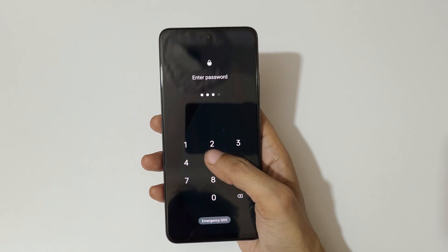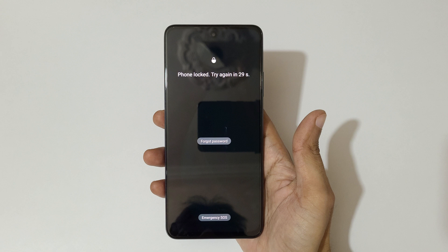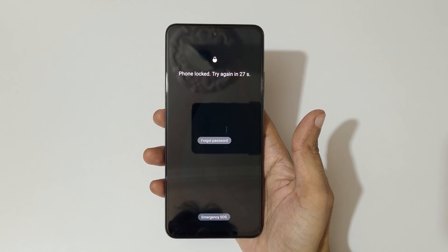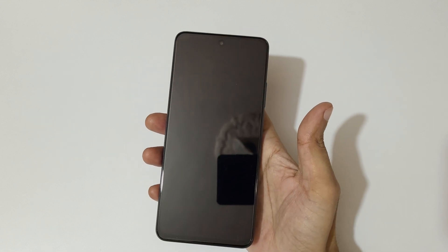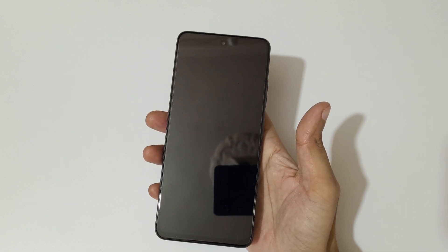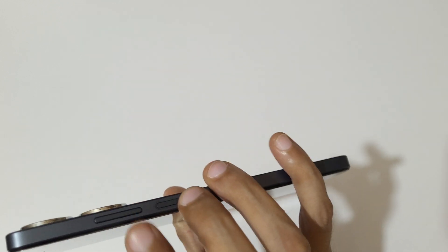You can see the phone is locked — 'try again in 8 seconds.' To do a hard reset, first power off your smartphone. Slide down to power off. Now it has successfully powered off.